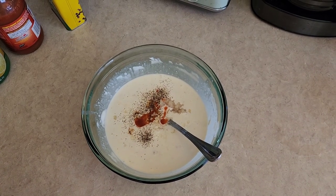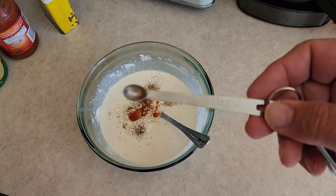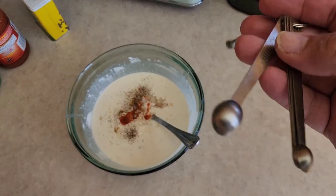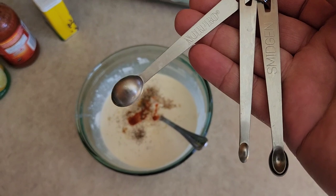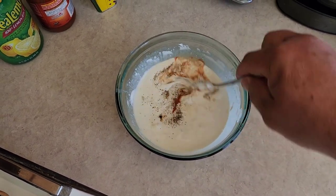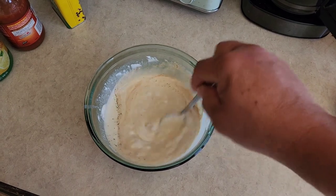If you're not sure what a dash is, that's about what it looks like. I actually have a measuring spoon set for a dash, tad, and smidgen — all those different measurements. Pretty cool, made by Norpro, you can find those on Amazon. But honestly, I just put a dash in — I think those spoons are more of a novelty thing than anything else.